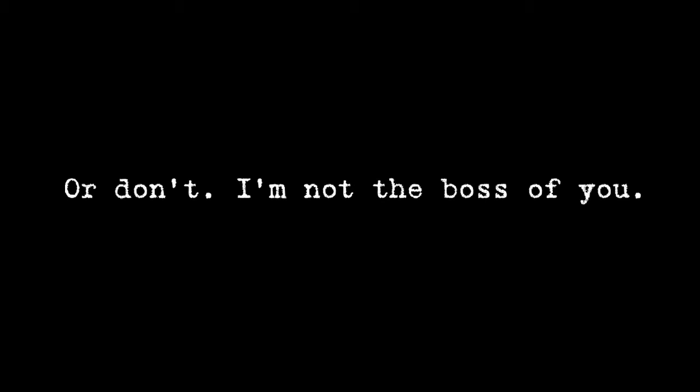The distant future. The year 2000. We are robots. The world is quite different ever since the robotic uprising of the late 90s. There is no more unhappiness. Affirmative. We no longer say yes, instead we say affirmative. Unless we know the other robot really well. There is no more unethical treatment of the elephants. Well, there's no more elephants. But still, it's good.